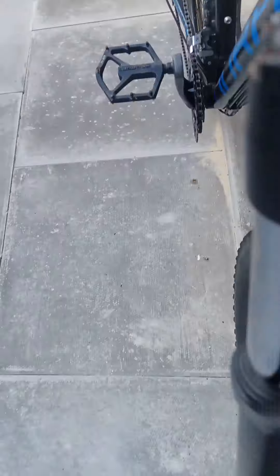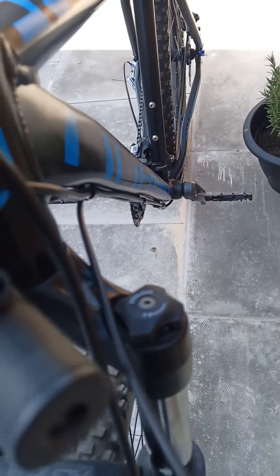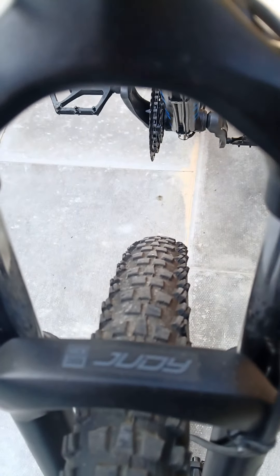You've got your lockout, your preload adjust, and the RockShox Judys — if you can read that, not easy if it's upside down.